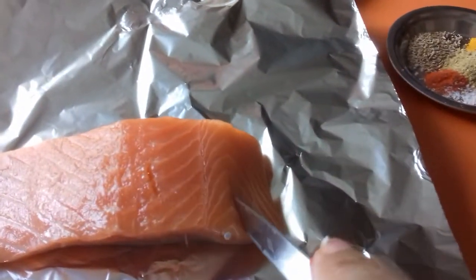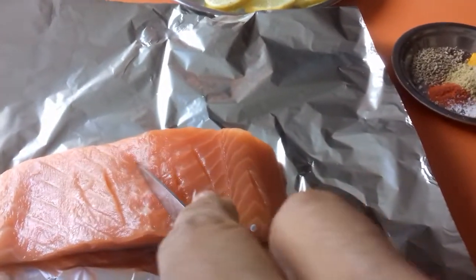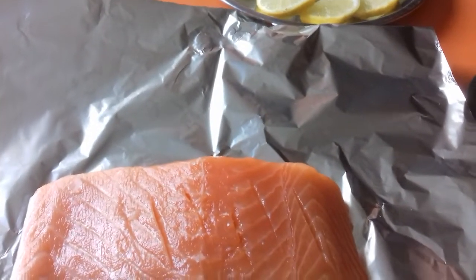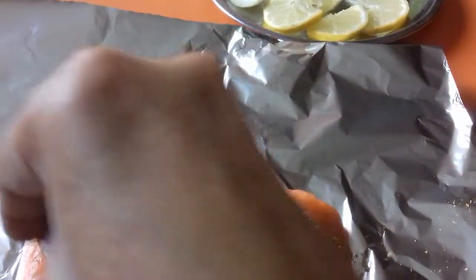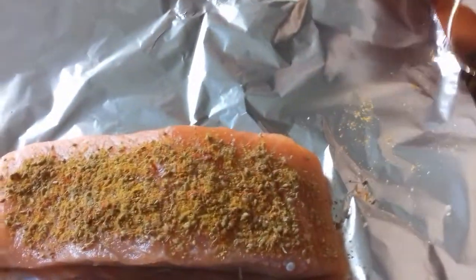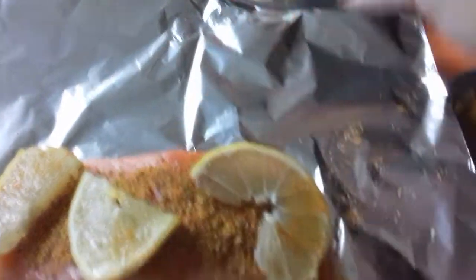Alors, je vais prendre un couteau et percer un peu le poisson. I'm going to mix all the spices and then put them in the slits which I just made with the knife. Then cover it and place some slices of lemon or lime, whatever you like.